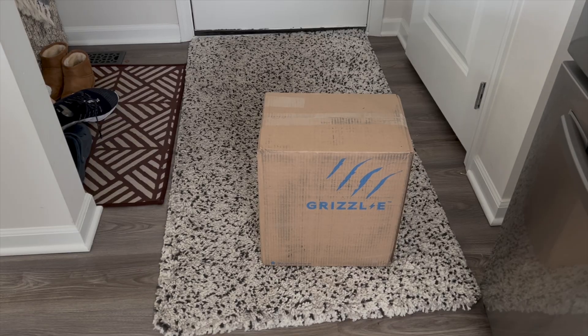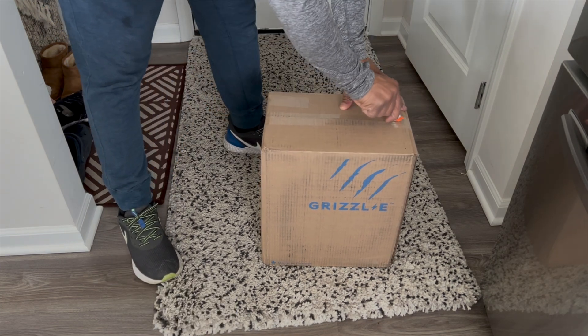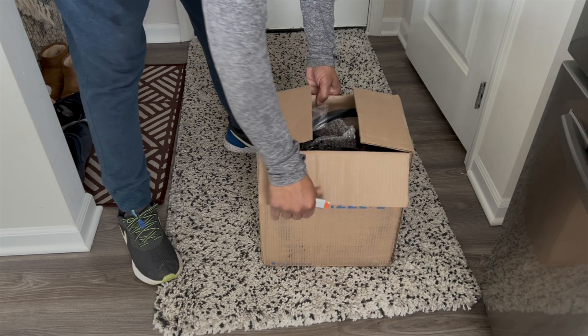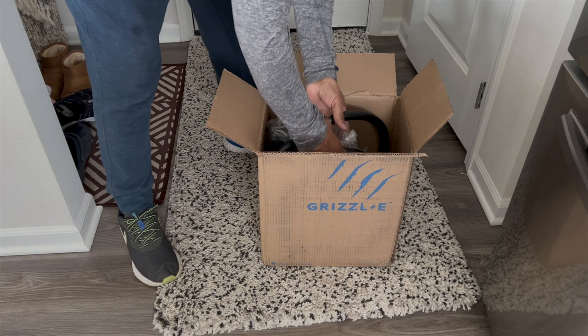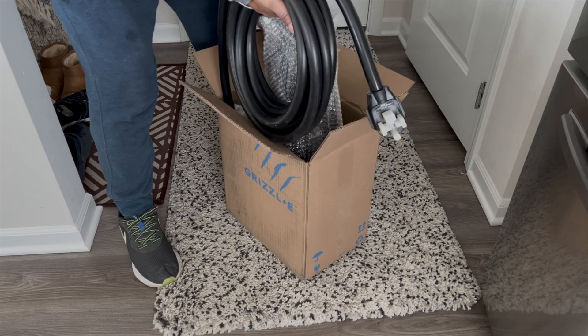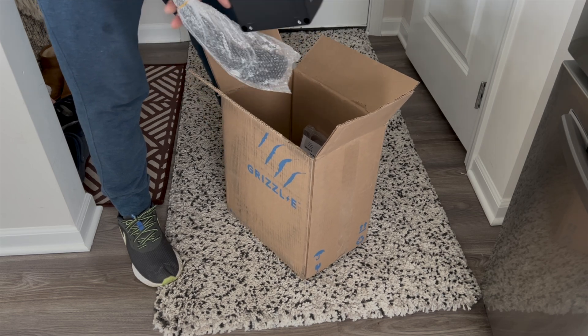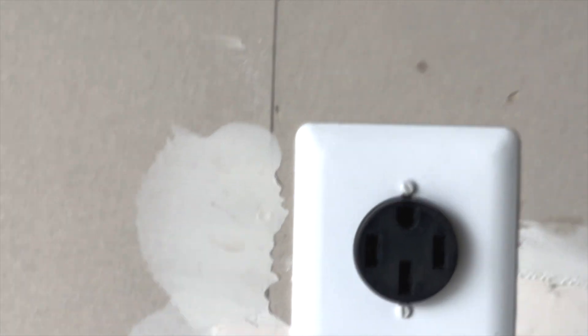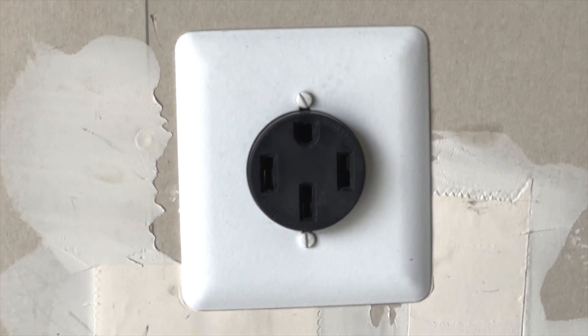Setting it up and getting it out of the box was pretty simple. It took me around 20 minutes from unboxing to getting it installed and plugged up. One thing of note before it slips my mind: when you buy a charging station, no matter who you may be — and this is not just for the Grizzle — pay attention to how the outlet is set up, meaning how the plug is set up. Some charging companies have their plugs set in one direction where your outlet may be faced in the opposite direction.